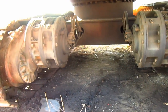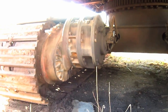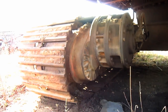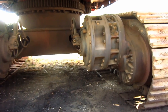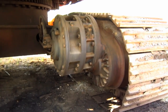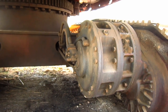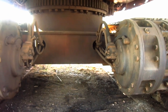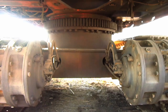From underneath here you can get a good view of the travel system on this machine, which consists of dual high-torque radial piston travel motors with planetary gearing to propel each individual track. You can see where the hydraulic hoses run from the motors through the car body of this machine and then up to the hydraulic system to power the motors.